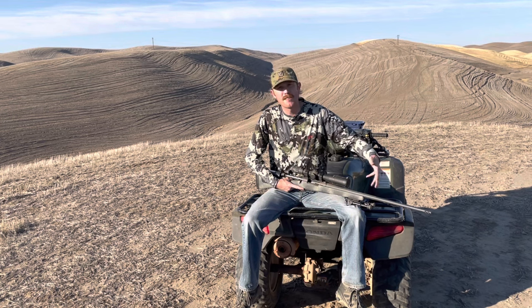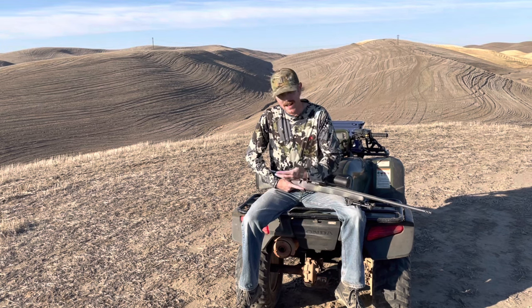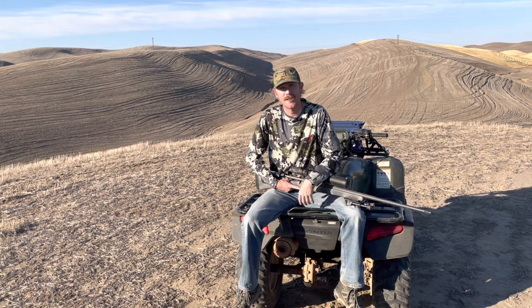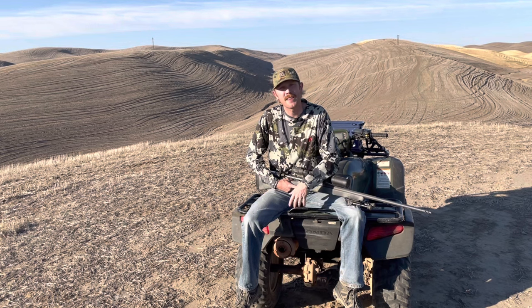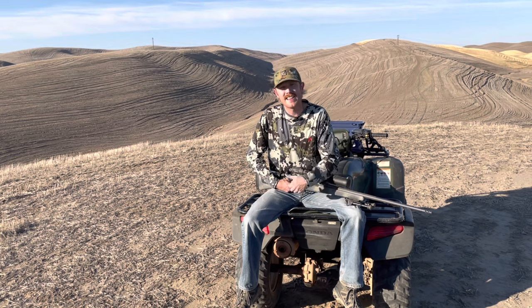How far do you feel comfortable with your hunting rig? That's exactly what I want to explore in this video. Recently, my buddy came out West on an elk hunt where he used this exact rifle to track elk all over northern Idaho. When he went home, I asked to borrow it so I could make this video, because I want to explore how far we can push a hunting rifle in a target shooting role.